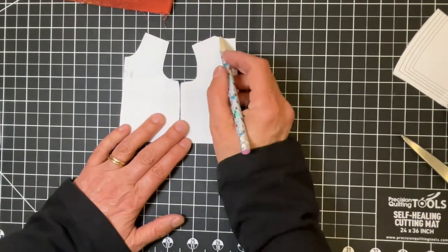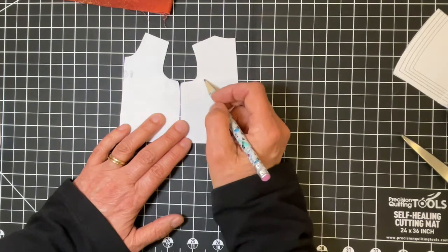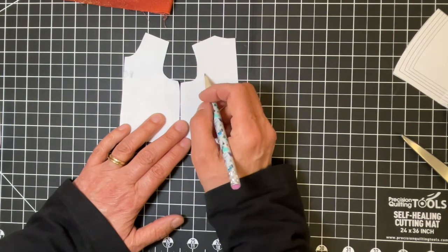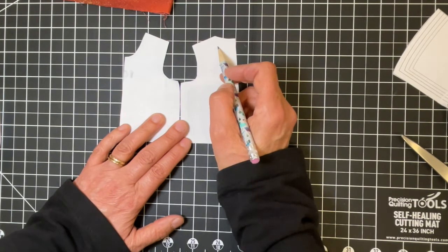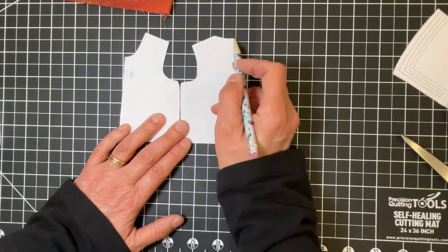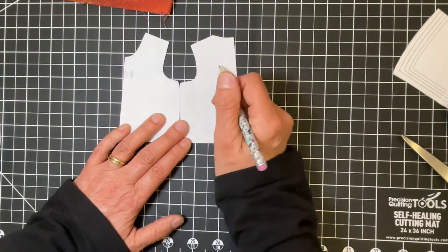To finish my edges on the neckline and armholes I use self bias binding, which I really like. You can either fold the bias all the way to the inside so it's invisible, or I actually like to wrap the edge so you see that little bias binding trim — I think it looks nice.